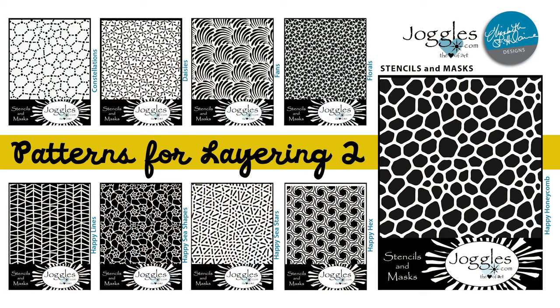Today we have more stencils for you — the patterns for layering collection. The Darthi collection, being mostly small designs, really proved positive about how well you can take little designs and embed them in bigger designs. That really led us to believe it would be worth releasing another collection, and that's what we have today: nine designs called Patterns for Layering Two.